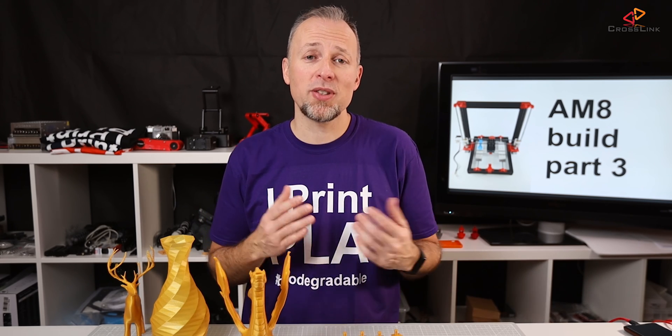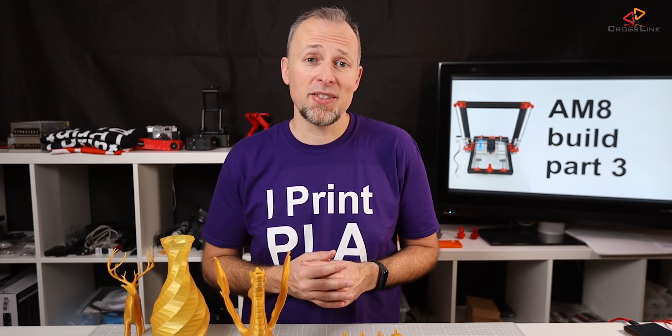That's it for today. I hope you liked the video and got some value out of it. If that's the case, please hit the like button, share the video, and subscribe to the channel. We'll see each other next time on this channel for another video about 3D printing and more. Have a good week, bye-bye.